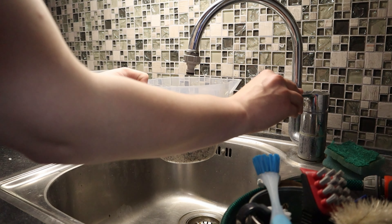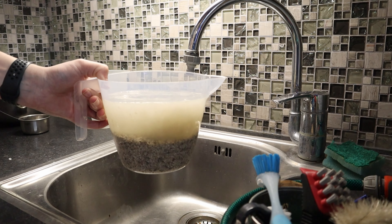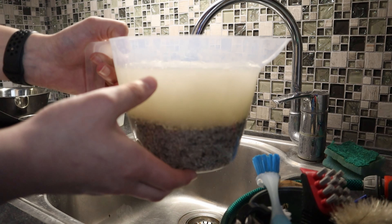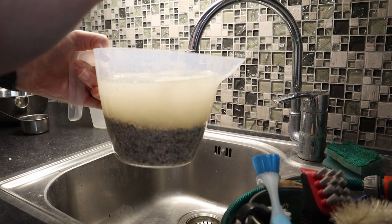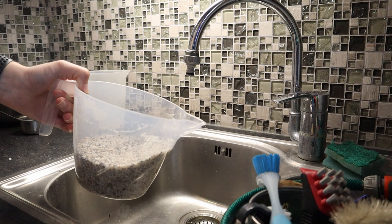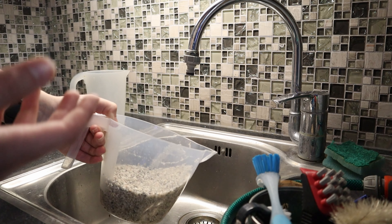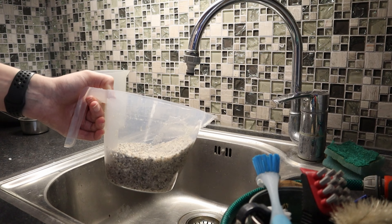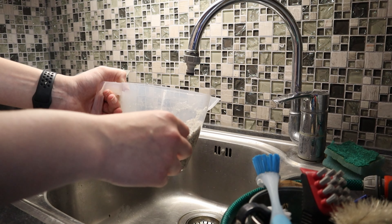Anyway, then you just fill this with water. And you can see already this mucky water that comes out of it — you just don't want this in your tank. So this cloudiness and dust, we can just rinse off now by literally just pouring it back out. Then you repeat this process as many times as you need until the water is kind of clear. You'll never get it really clear, so kind of clear is totally fine. Then you can fill up the bottom of your tank.